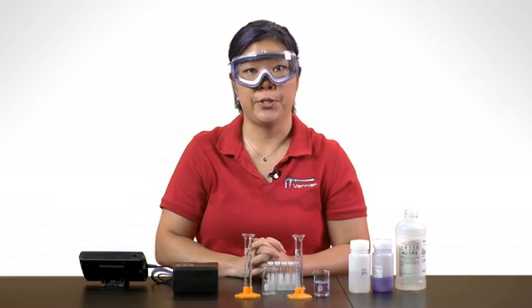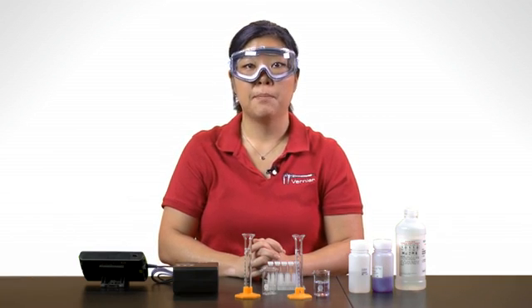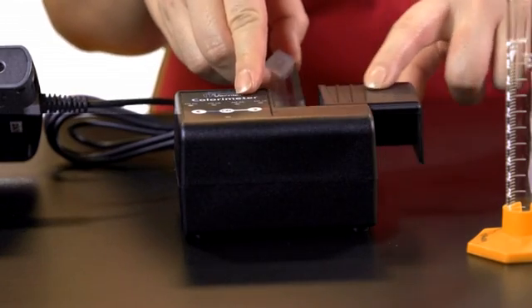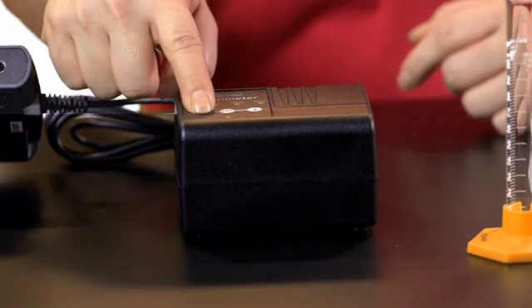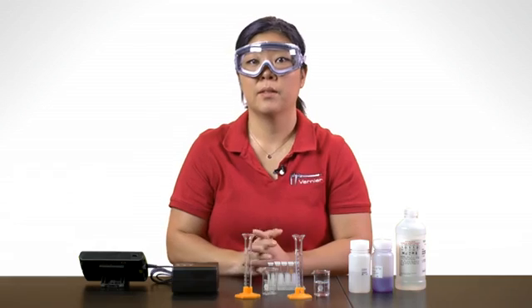Let's work with LabQuest 2 first. After you've connected the colorimeter and LabQuest, place a blank cuvette with distilled water in the colorimeter and choose the desired wavelength. Press the arrows to select the wavelength.